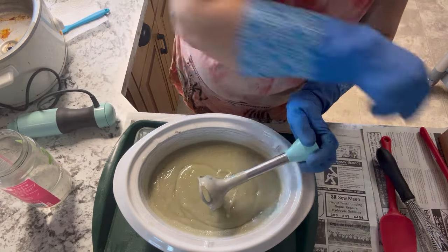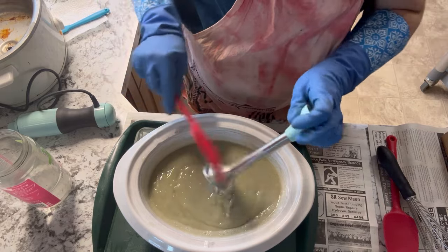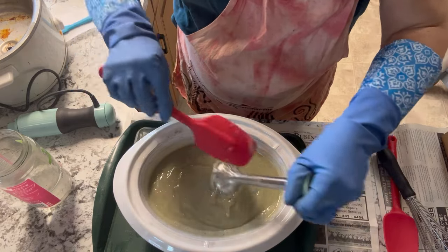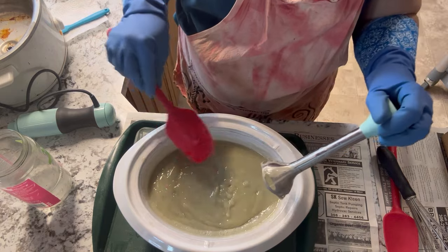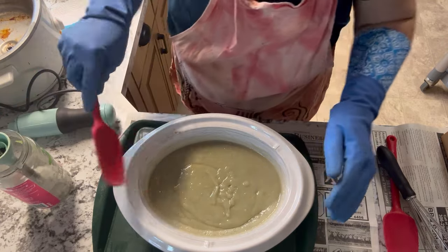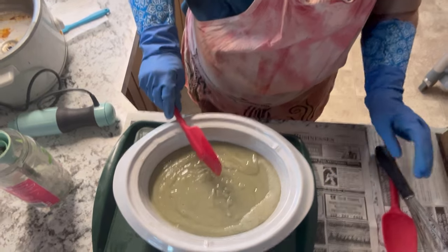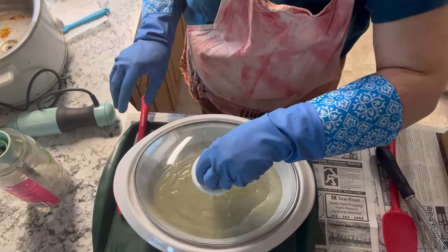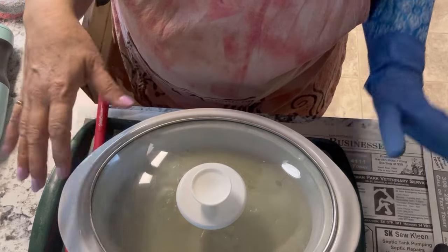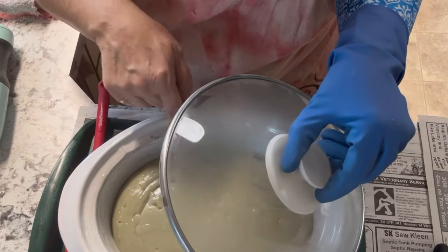Once you've reached the trace stage, I just take my hand blender out, give it a quick cleaning, and we're just going to let that soap sit and cook for a bit until we start seeing some cracking on the surface and we get the soap to volcano. You never want to walk away from this at this point — you want to keep an eye on it because it is heating up and you want to look for signs of the top of the soap starting to crack.